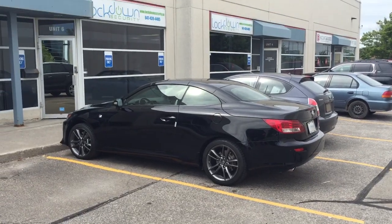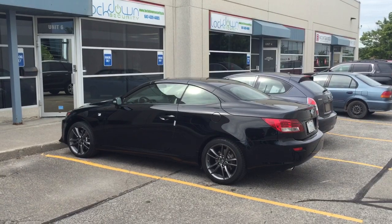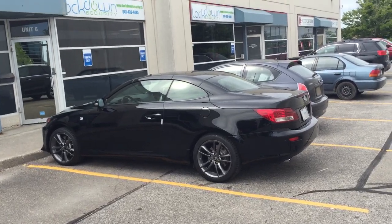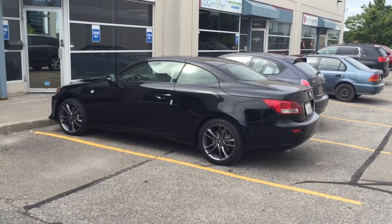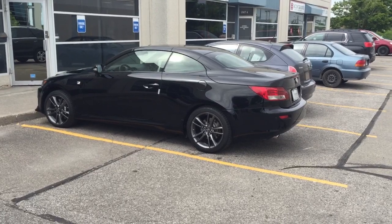What's going on everyone? It's Jeff at Lockdown Security, www.lockdownsecurity.ca, and today I'm bringing you a video on a 2013 Lexus IS350C convertible that I just installed a CompuStar remote start with a CompuStar Drone DR3400 OEM key fob control.